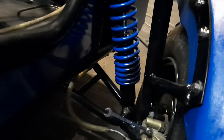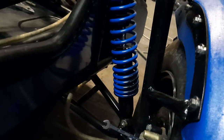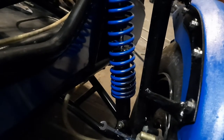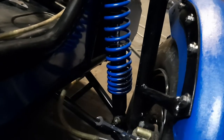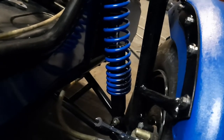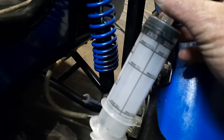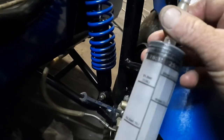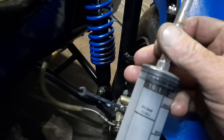I discovered it on a bike, actually — bleeding my hydraulic clutch on my Yamaha. I was pumping it and pumping it and it just wasn't bleeding through. I have one of these syringes here, which I'd bought for measuring exact amounts of oil for the forks. I tried it and it works a treat.